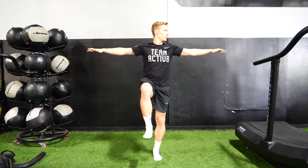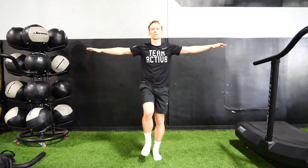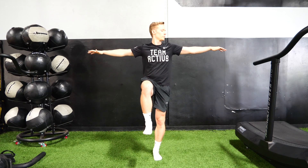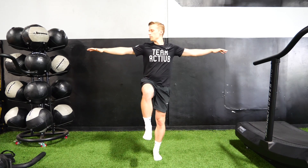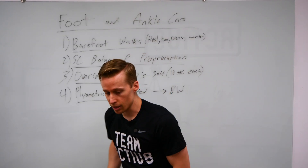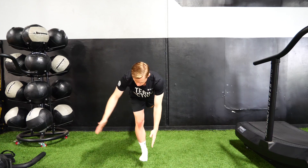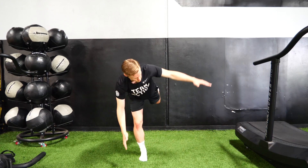How long can you go without losing your balance? Close your eyes — can you build that up to a minute, two minutes, while turning your head left and right? A third one would be getting into a nice single leg hinge, dropping that chest down, looking like a T, and then following your hands left to right.